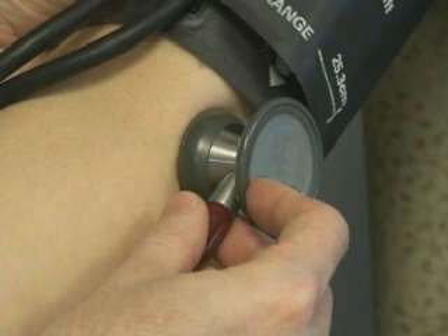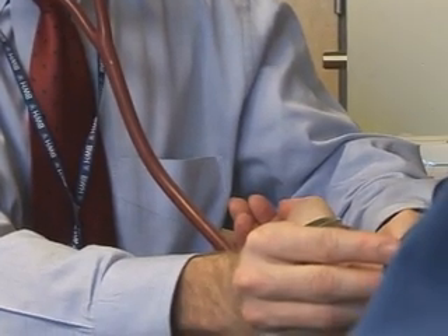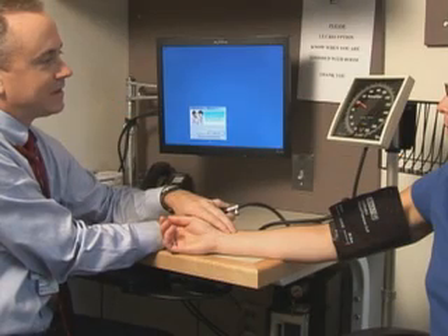An auscultatory gap is defined as the intermittent disappearance of initial Korotkoff sounds after their first appearance. This phenomenon can lead to underestimation of systolic blood pressure. Obtaining the pulse obliteration pressure can be helpful in avoiding incorrect measurement.